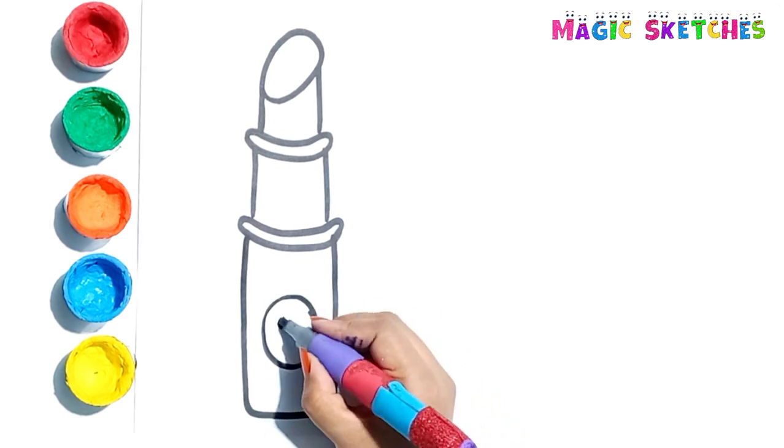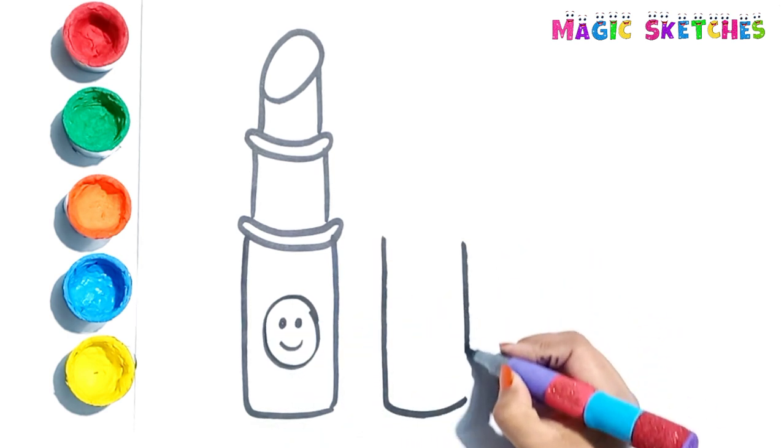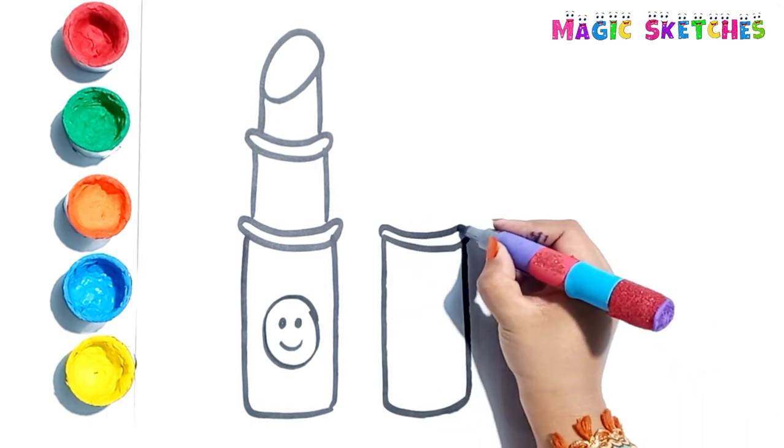I like colorful lipsticks. Do you like lipstick? Let's draw the second lipstick.